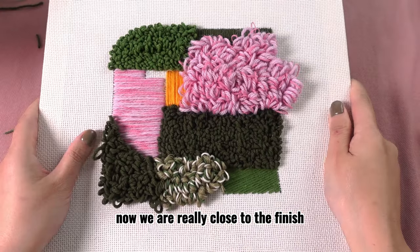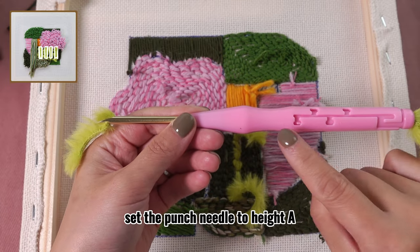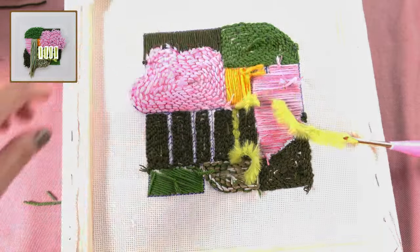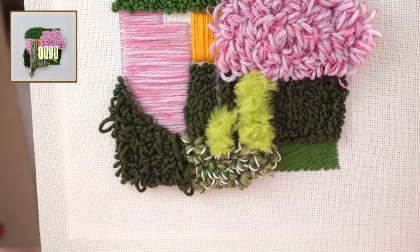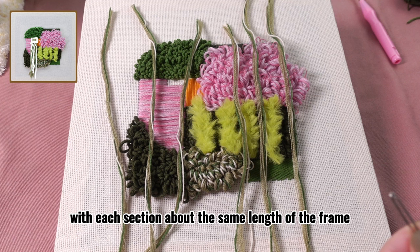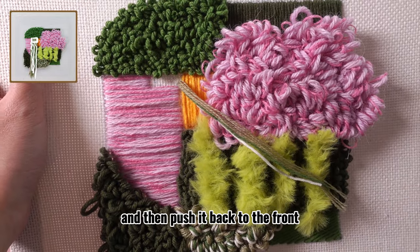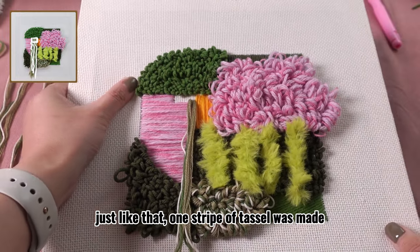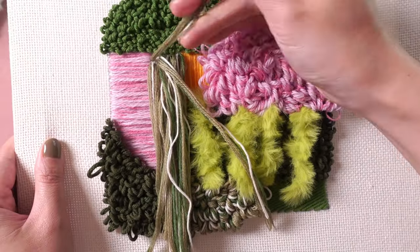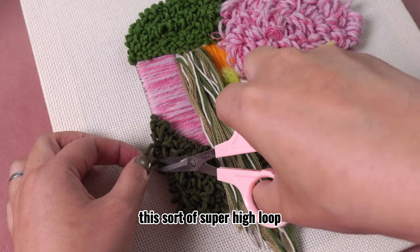Now we are really close to finishing — let us add some highlights to this fiber art project. Take this faux fur yarn, thread the punch needle, and set it to height A. It's time to fill in these four shaded squares. Then take another yarn, cut six sections with each section about the same length as the frame, and thread the needle with one section. Put the needle in the frame from the front and then push it back to the front — just like that, one stripe of tassel is made. Let us make three stripes of tassels in the lower row and then three stripes in the higher row. It is normal that sometimes we will get a super high loop — we could just snip it off.